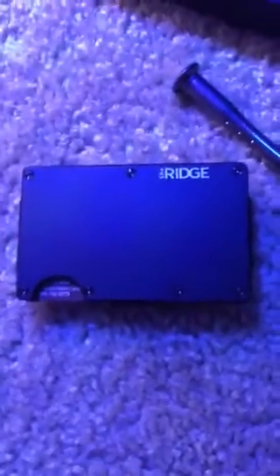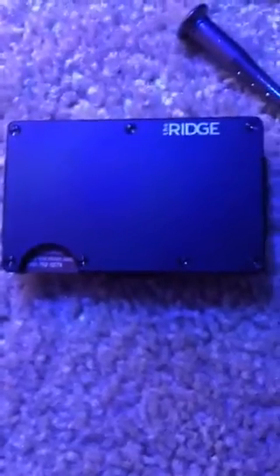Onto the actual wallet — mine I've been using for probably about a week or two. Like I said, I did get the black one. It's nice — the edges are shiny like a polished black, and it's more of a matte black finish on the top.